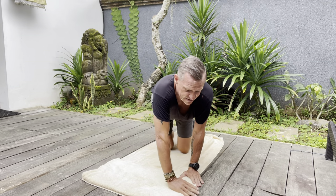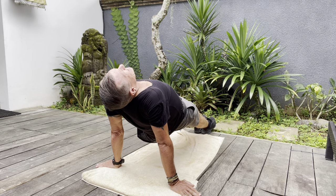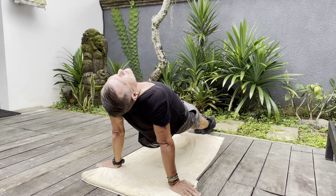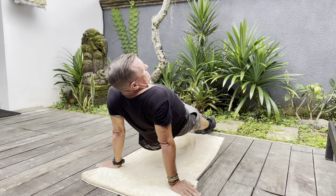Next we go into the reverse plank, which is good for your shoulders as well as the lower back and core. It's also good for your mental strength because you really have to focus and stay strong with this one. Hold it for as long as you possibly can, then go down.